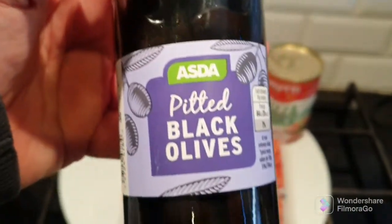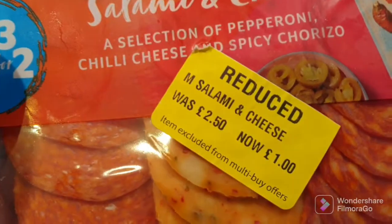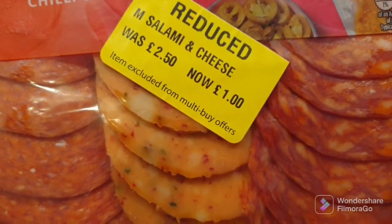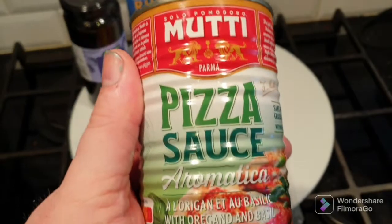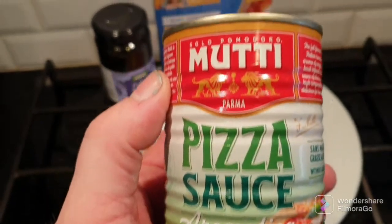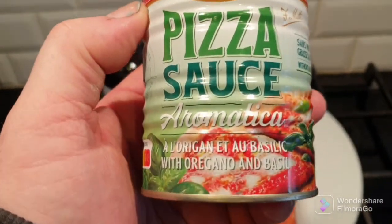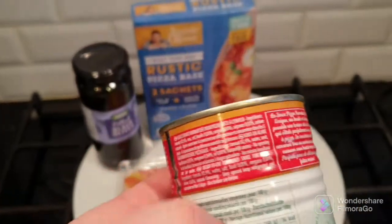Unfortunately the wife wants to try this, so she wants some black olives on it. I also found this in Morrison's — I thought I'd give it a try. Everything you need for the top of your pizza for a pound. And then Mutti pizza sauce. Now I've seen this before but it's always been quite expensive. I managed to get this tin for £1.50 but even then I still think that's expensive. You can see a video on the channel for the Asda pizza sauce in the jar — 75p, and that's quite nice. Normally this is about £2.50 but for £1.50 I'm willing to give it a try.